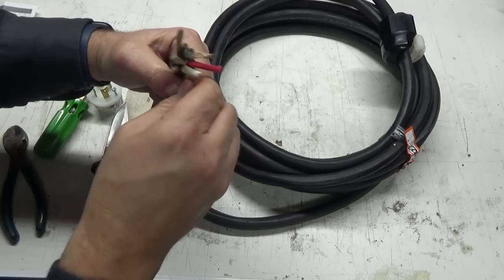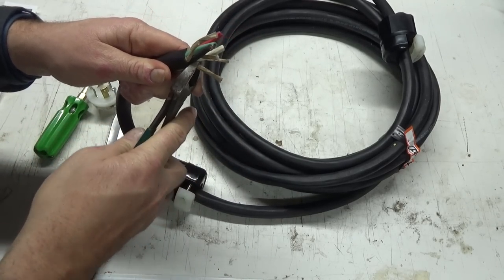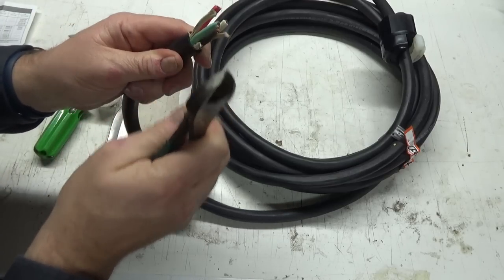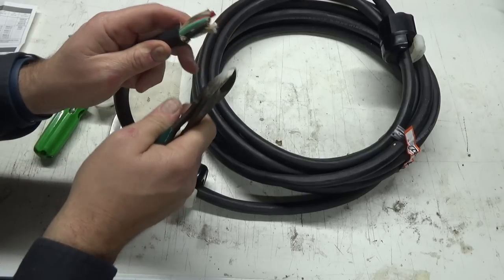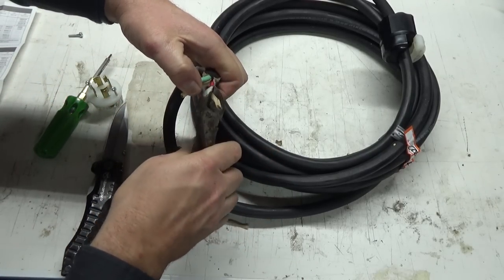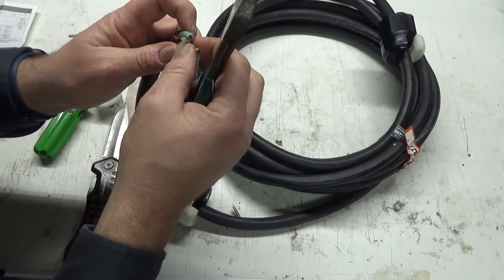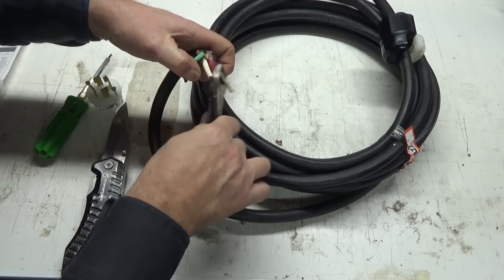These little nib things — you pretty much should take them out. I don't really think it's a good idea to leave these little bits in here. I don't know what the fiber is in there — it's like cotton, it's really soft, like silk almost. It's probably something that catches fire, I don't know.